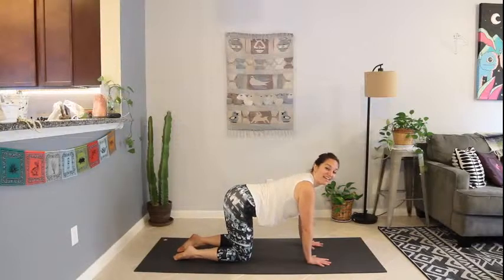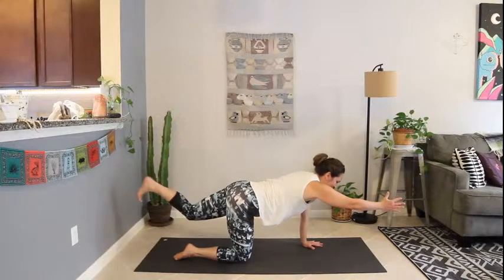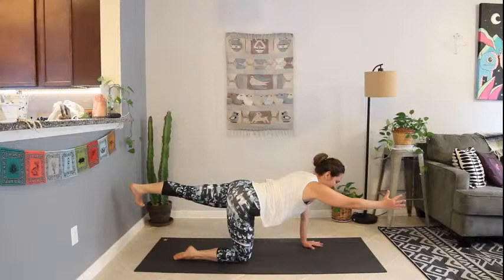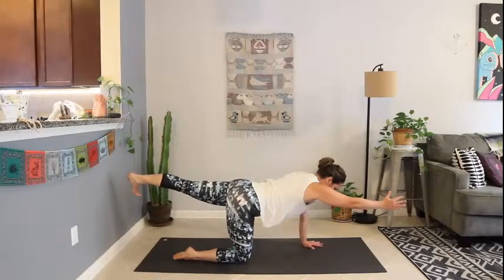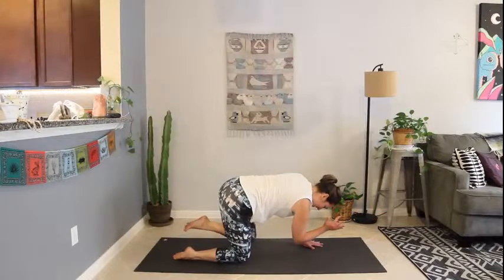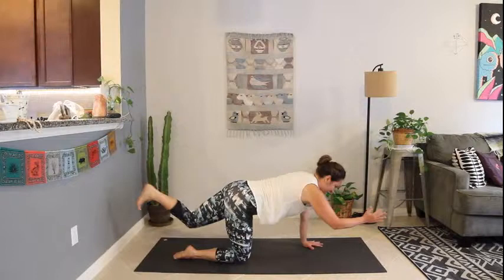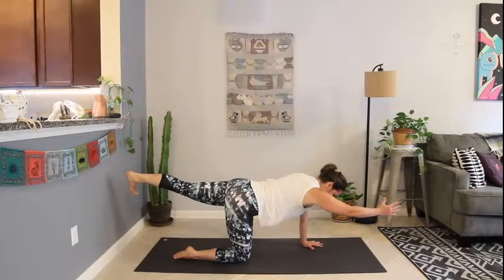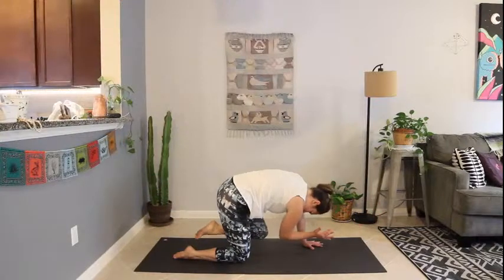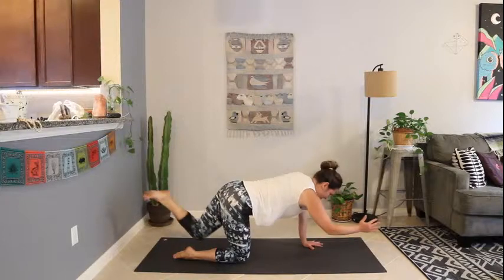Extend the right arm long in front of you like you're shaking hands. Extend the back left leg long, press out through the heel, reach out through the fingertips, making yourself long. Exhale, curl it in, knee to elbow — find that cat-like back. Inhale to re-extend, stopping if you need to regain balance and focus. Exhale, curl it in, knee to elbow, curl the spine, tuck the chin. Inhale to extend.